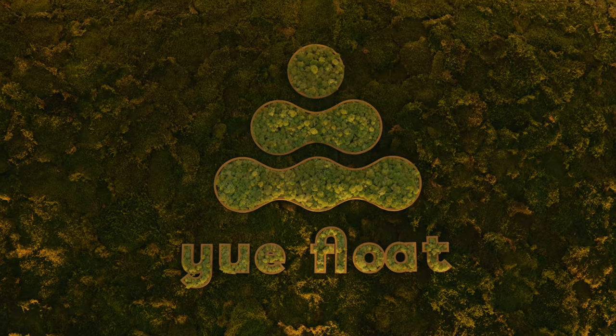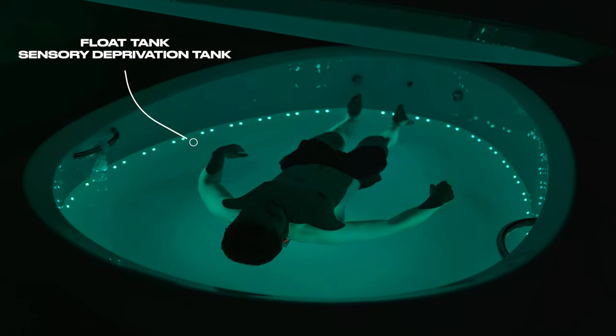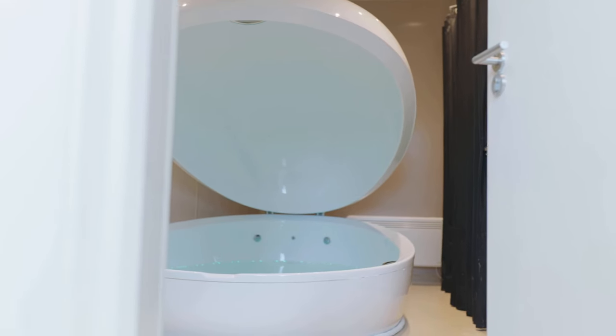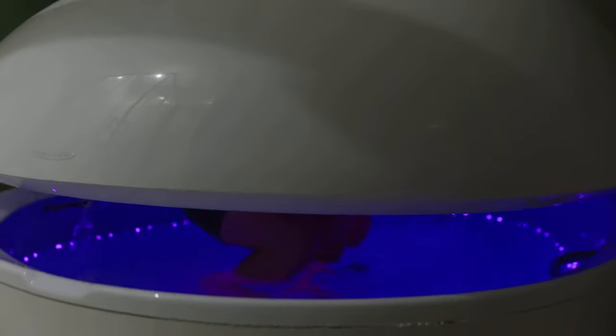In today's video we're going to be talking about sensory deprivation tanks, also known as float tanks, and the benefits these things can provide. We're going to cover what sensory deprivation tanks are, what benefits they can provide, how to use sensory deprivation tanks, and some tips for getting the most out of your experience.